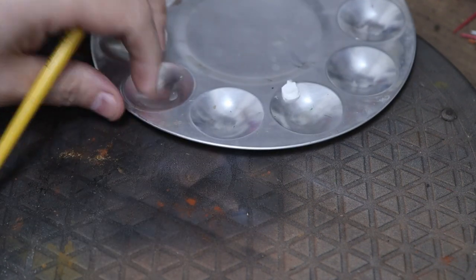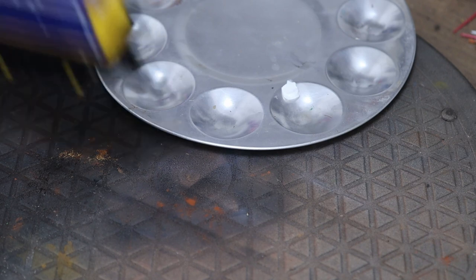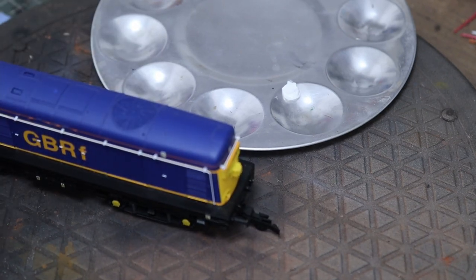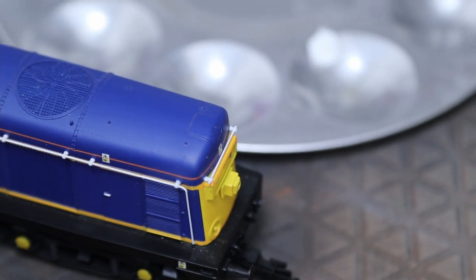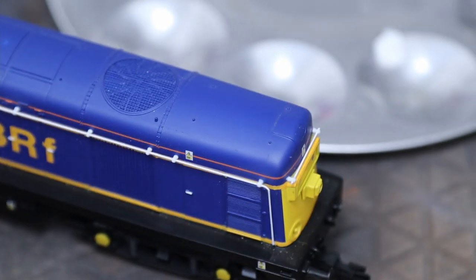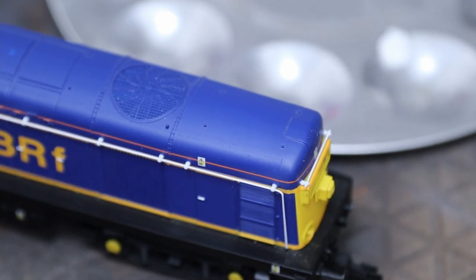I've got a couple of brushes: one's a big soft brush just to apply it. We only need a tiny bit — that's way too much oil paint, it's going to last forever — but anyway, let's get it in so we can see it nice and close.